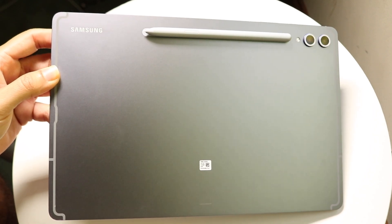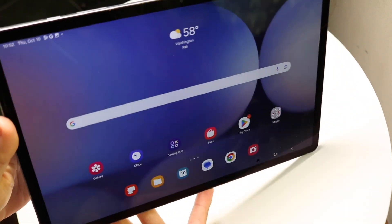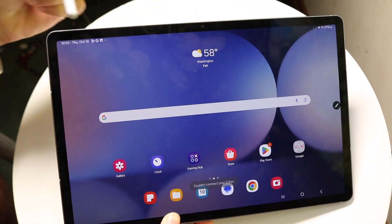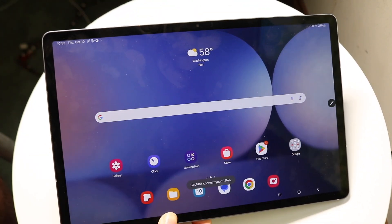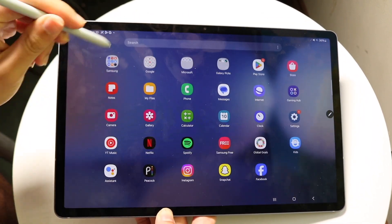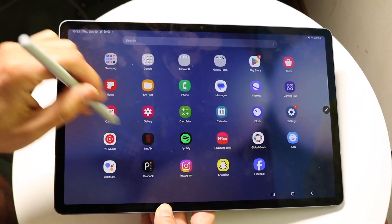If you want to use it, flip the tablet back over to the main page. When you take your S Pen off, you'll see a little stylus icon pop up, and now you can use the S Pen on the page. It's already connected.